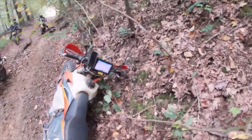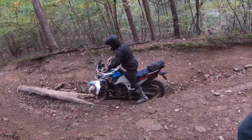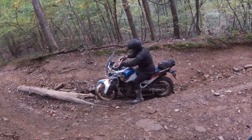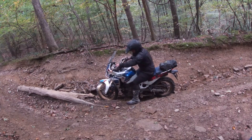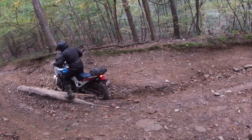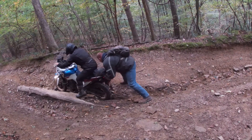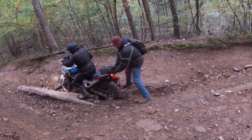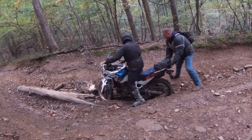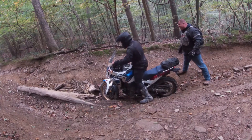I'll either go up and help them or get better video. Weight the foot peg or weight the seat — you gotta keep weight on that rear wheel. You're off the peg now, nope, all the way back. Another three feet, you can come back to get your momentum.